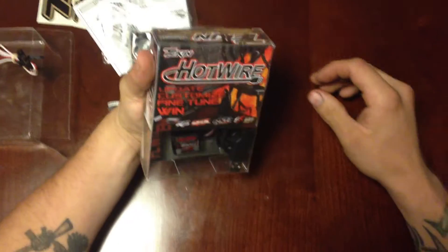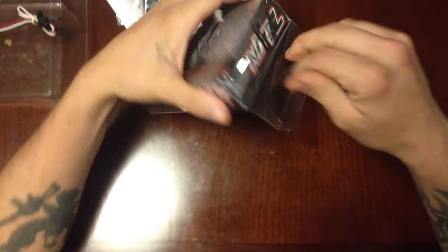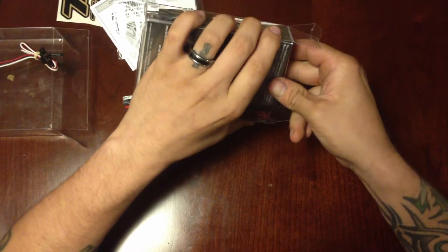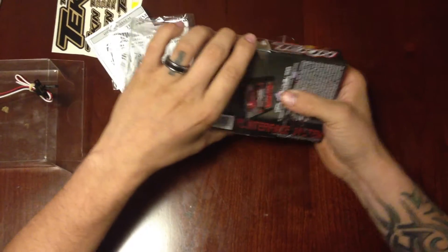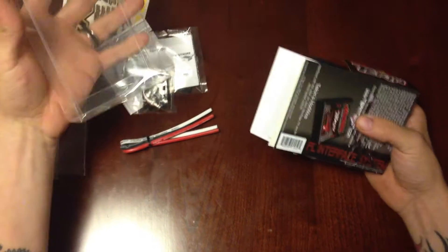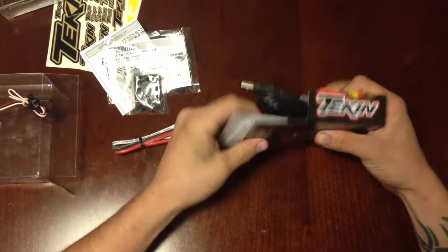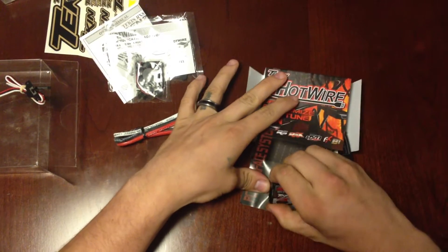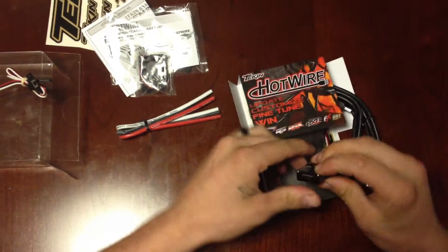Next is the Hotwire. This is what you use so that you can tune it. You can do onboard tuning with the RX-8, but this will give you more tuning options when you connect to your computer. You just go online to Tekin.com to download their software for it.